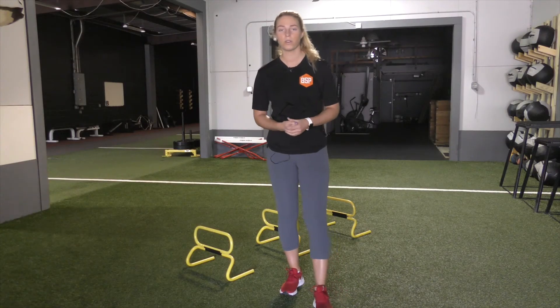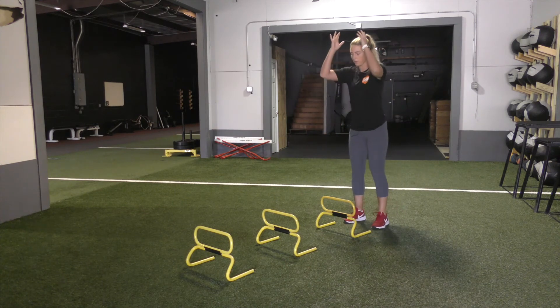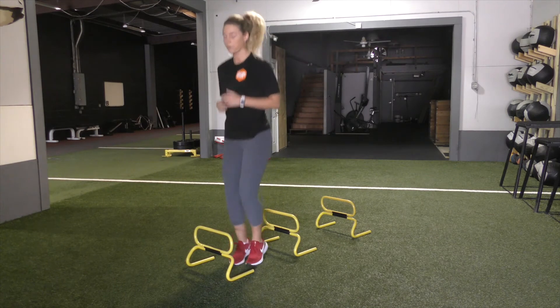The next part of our hurdle hop series is going to be a jump into a hop. We're focusing on being able to be quick off that ground and then up over that next hurdle. We're maintaining that posture throughout the hurdles, keeping the knees over the ankles, making sure that athlete can hold that posture going through those hurdles. So it's going to look just like this — starting up nice and tall, over, hop, up over again.